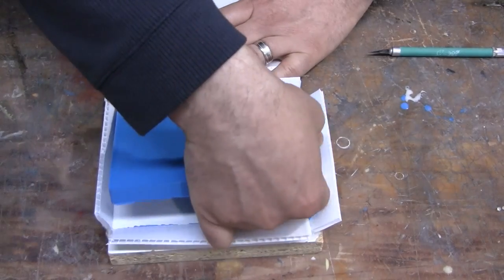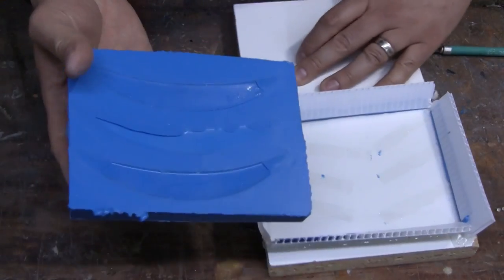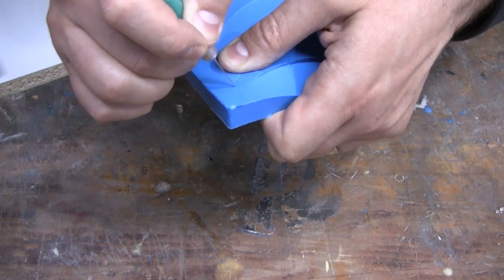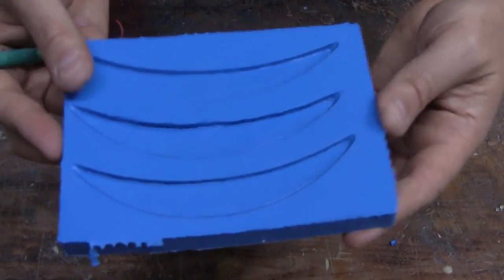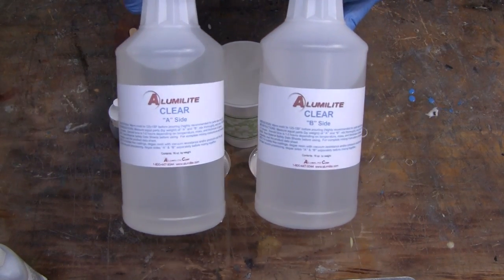Once cured, we turned the mold over and began to remove each of the impressions. Sometimes a little silicone will seep underneath the impression, so we had a little bit of fusing that we needed to cut away with an exacto knife. Once these were removed, we were ready to cast our lenses.